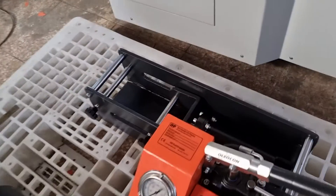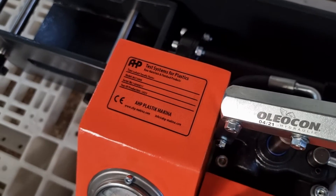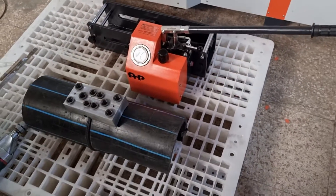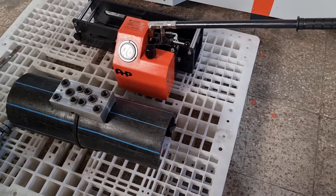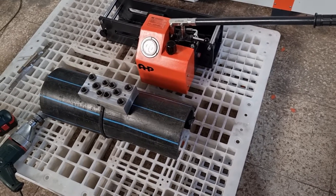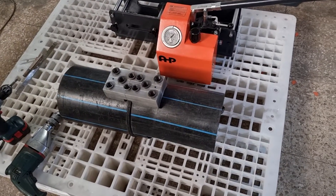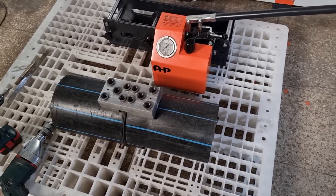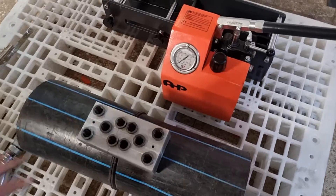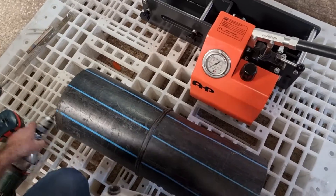This is a field tensile tester from AHP Plastic Makina. According to ISO and ASTM standards, after doing pipe welding in the field you need to verify the strength of the butt weld samples before finishing all the butt welds. For this purpose you need to do tensile tests according to ISO and ASTM standards. The machine includes a template and drill bit.